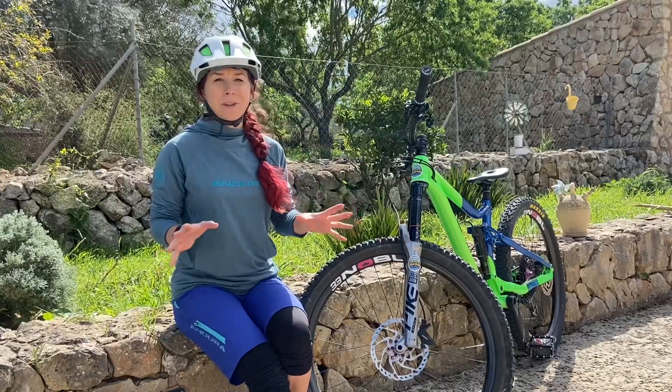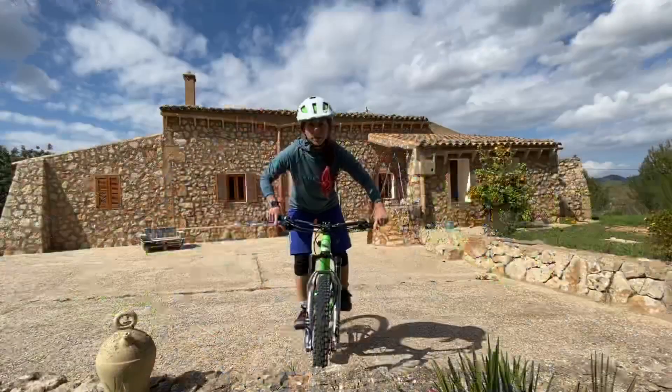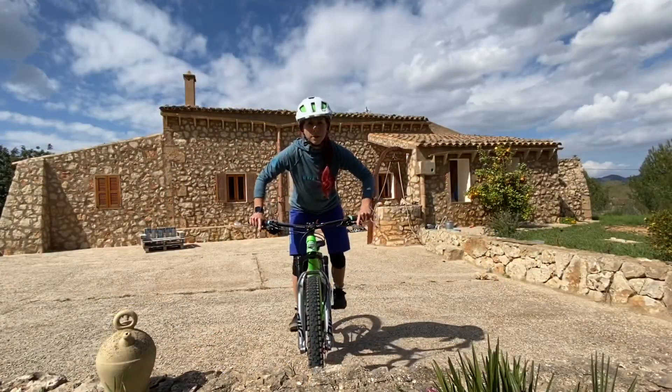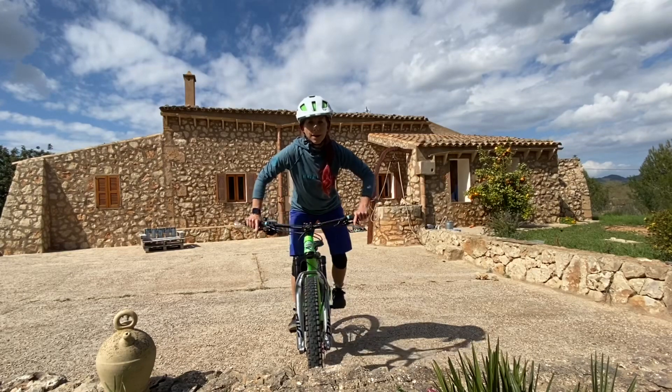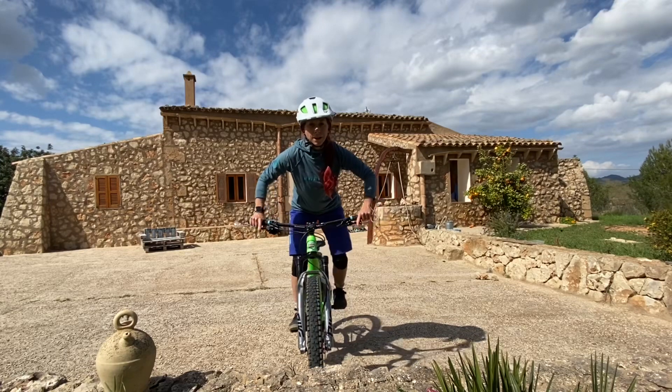So bike body separation for ruts, and we can practice this at home perfectly. As you can see, my body is stable and only the bike is moving, and that is precisely what we want to do when we get into a rut or anything similar.